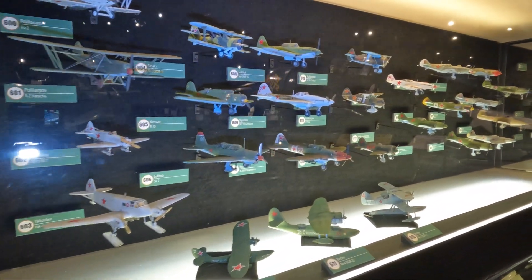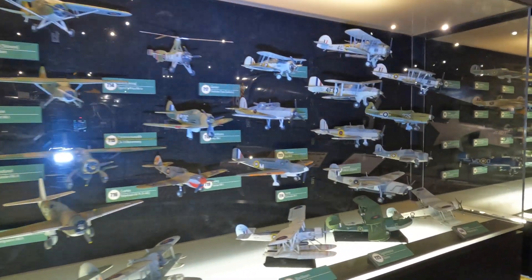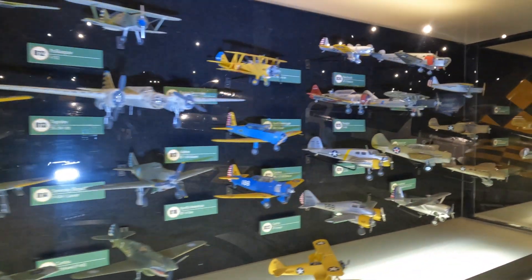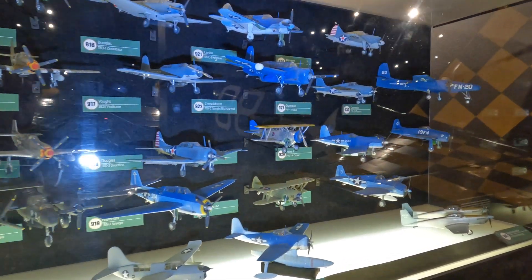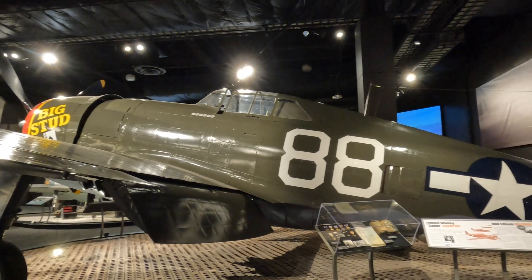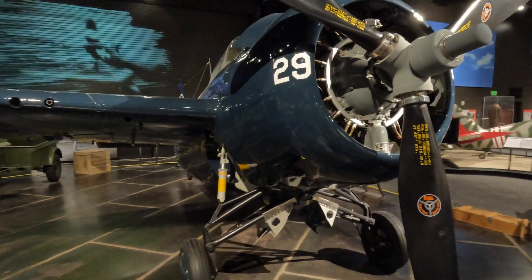These are Russian — a whole section of Russian stuff. British. More British and American. The Wildcat — they sure built a lot of these. And this one looks brand new.